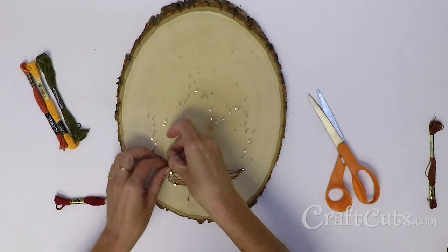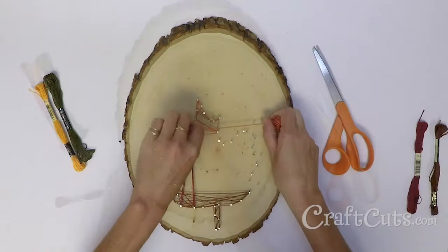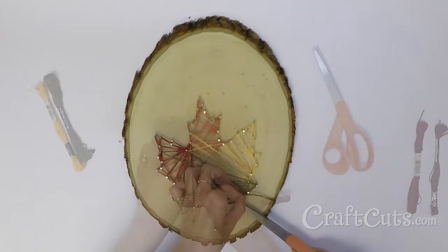Starting with the brown string, tie it to a nail and then wrap it around the nails at the base of the leaf shape. From there, transition to wrapping around the nails with the red, orange, yellow, and green string, allowing the colors to slightly overlap.